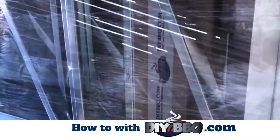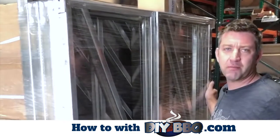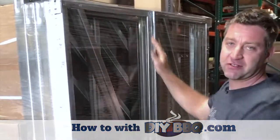Certain pieces of equipment definitely need two people to get your equipment off, but each of these individual pieces are gonna be well manageable for one person. One thing to take note: some of the corners can be sharp, so we always recommend wearing gloves to protect yourself.